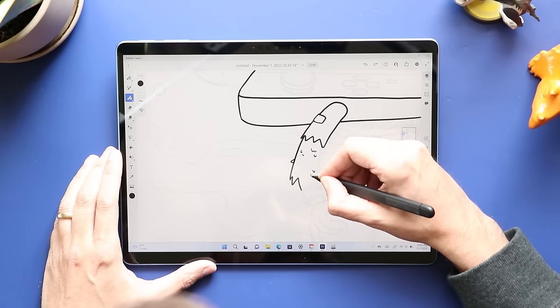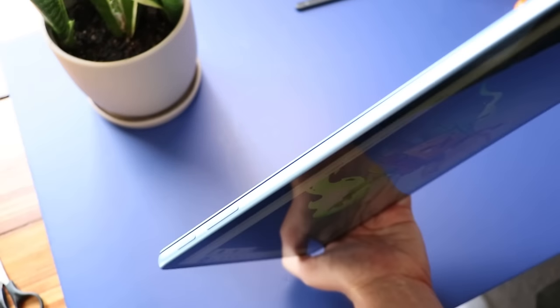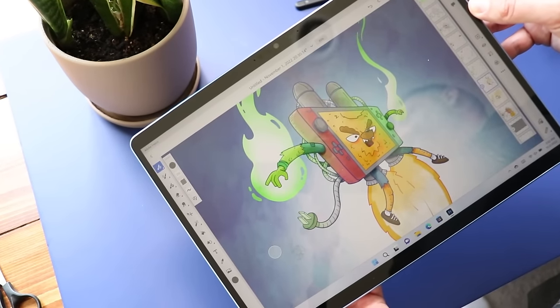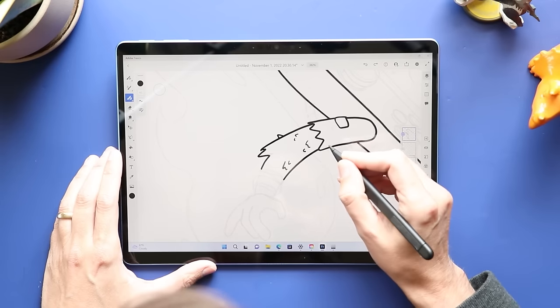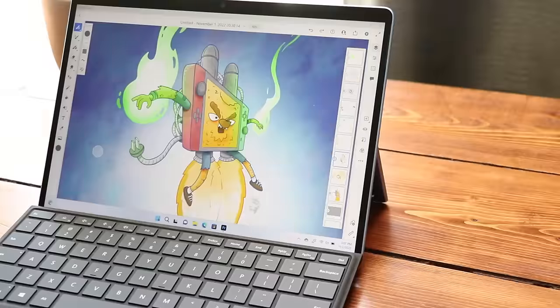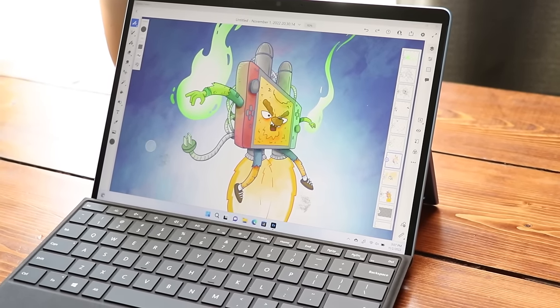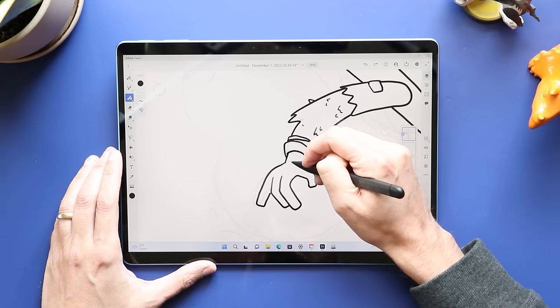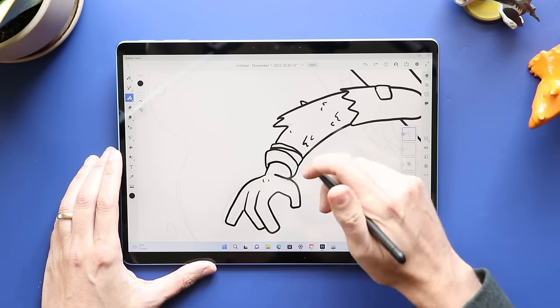All of the cool stuff that I loved about last year's Surface Pro redesign is back. You've got a camera that allows you to do full HD video, 1080p around the front. A beautiful 2880 by 1920 pixel screen, and yes, this display is 120 hertz. It does become a bit of a draw on battery life, so if you want to save some of that battery, you can throttle this down to a reasonable 60 hertz.